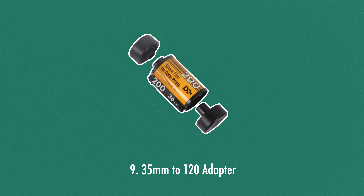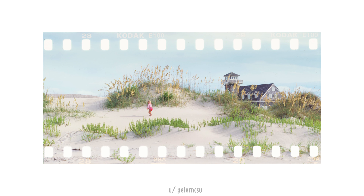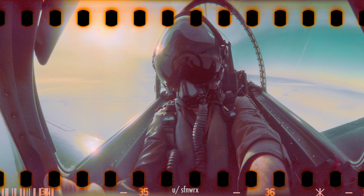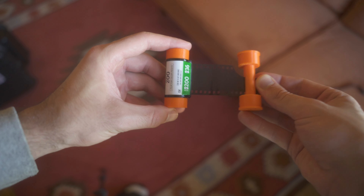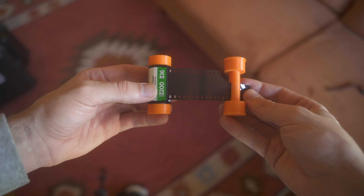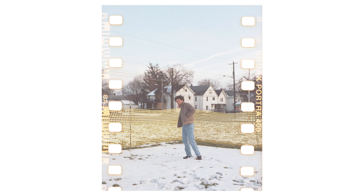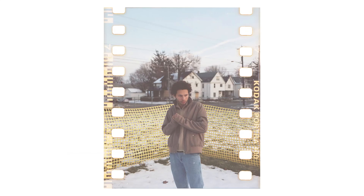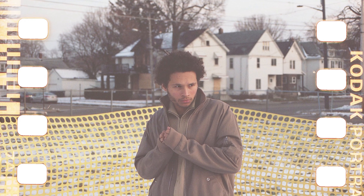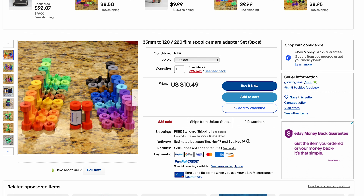Last but certainly not least are 35mm to 120 spools. This one might be a bit of a reach, but it's something many people should give more of a shot. Many people — photographers or not — are interested by 35mm shots that are exposed over their sprocket holes. This is achieved by loading 35mm into a medium format camera via 3D-printed holders, which tricks the medium format camera into thinking it's 120 film, thus exposing the entire film roll, sprocket holes included. Having this creative, different aesthetic tool is super satisfying and leans heavily into that film look we all love. These can be found for around $10 on eBay for 3D-printed spools, or even cheaper if you find someone to print them.